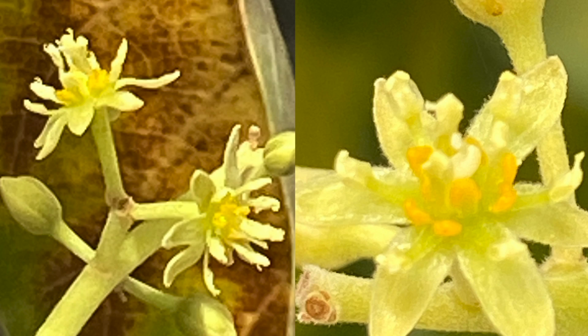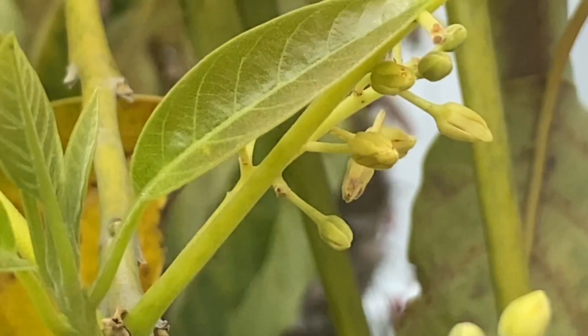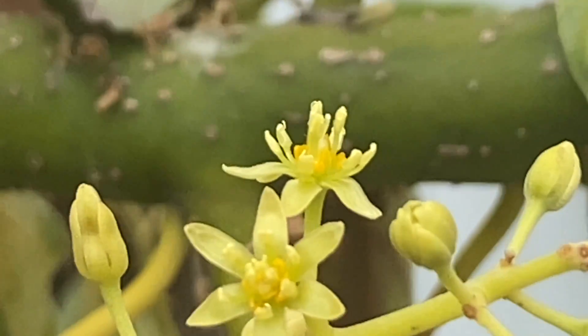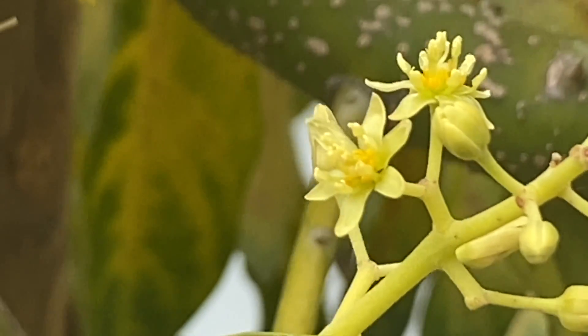I'll show you a couple still images also showing what it looks like, so I'm not moving the camera around too much. Let's take a look at another one. Oh, there's a good one — see how the stamen area is popped up? So that's in the male phase.